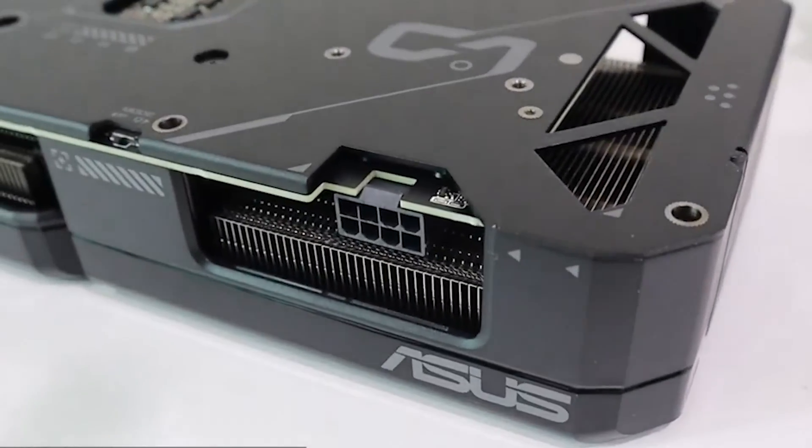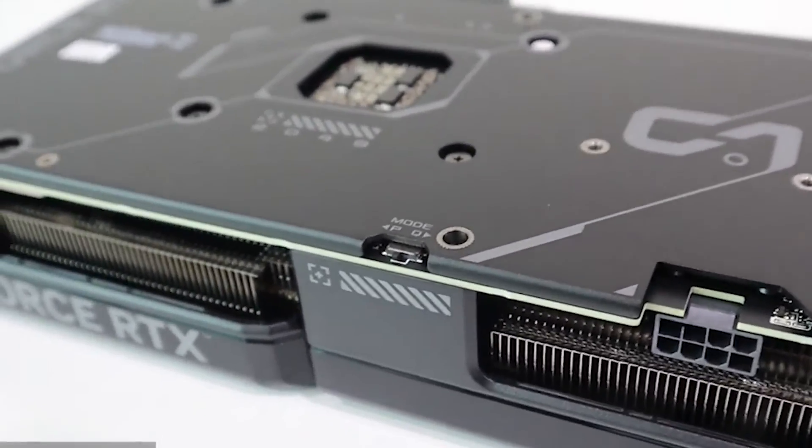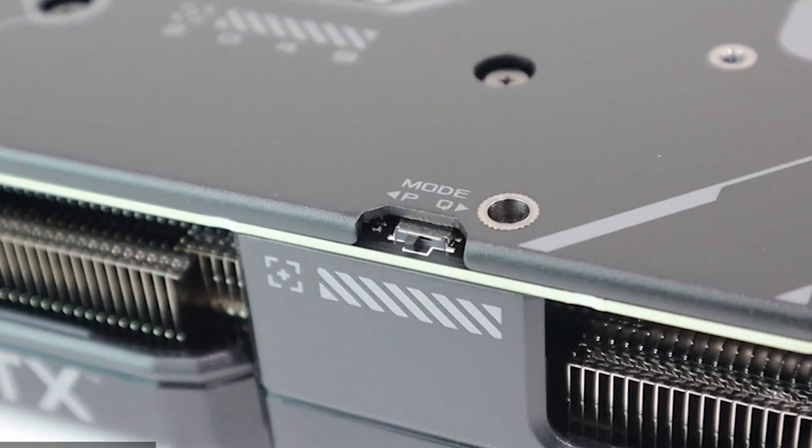The new RTX 4070 Super will use the new CM 5.1 interface, which extends upon the 12V HP WR connector with the new ATX 3.1 standard.